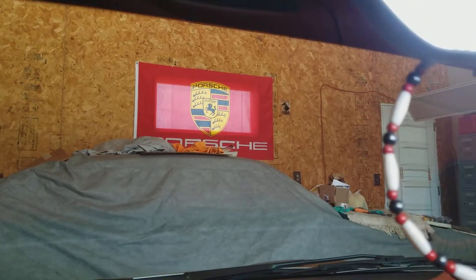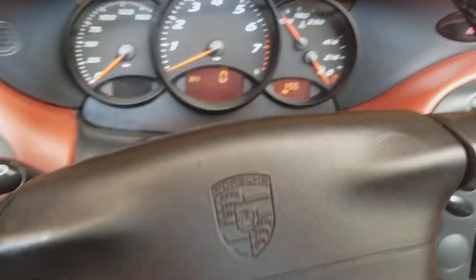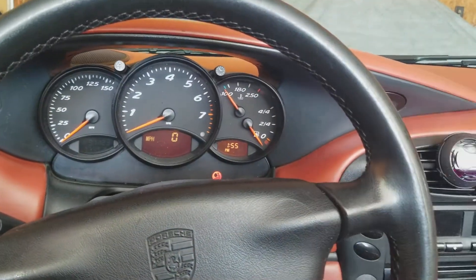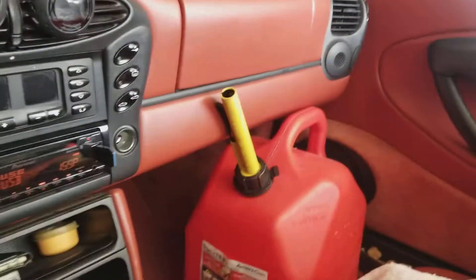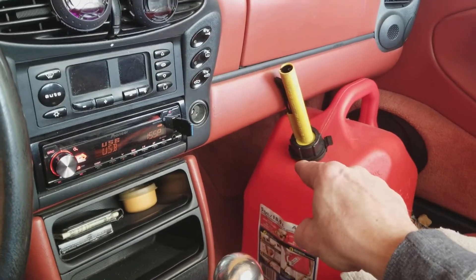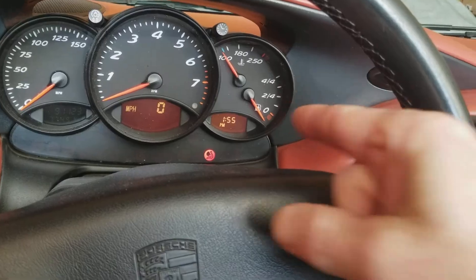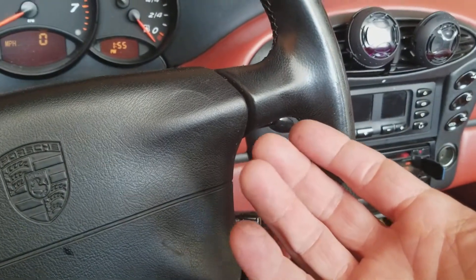My fellow boxer enthusiasts, it says to use 93 octane, but where I live we don't get 93 octane — the most I found was 91. What I do is I go get five gallons of 110 octane race gas to half a tank, so five gallons. I'm sure that brings it up some, but to what level I don't know.